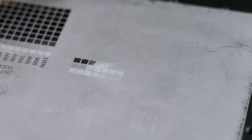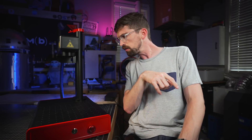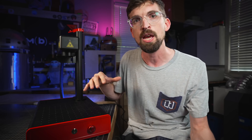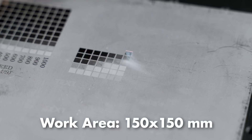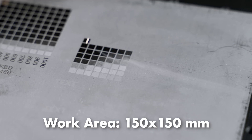While the galvo system is fast, it also means you have a smaller work area. Since there's no big gantry that can travel around, you're really limited by the width of the lens and how far it can move that beam. In this case, this is a 210 millimeter lens. You can get different sizes depending on what you're doing, and for this setup the engraving area is 150 by 150 millimeters.